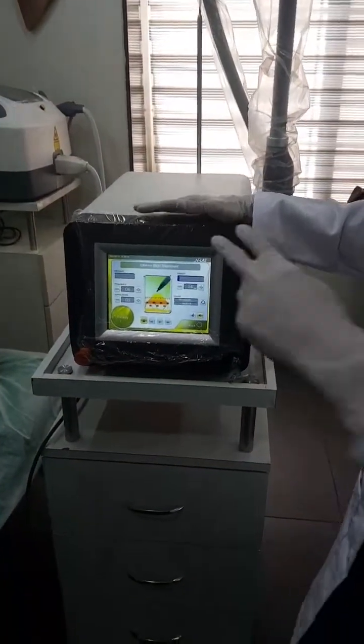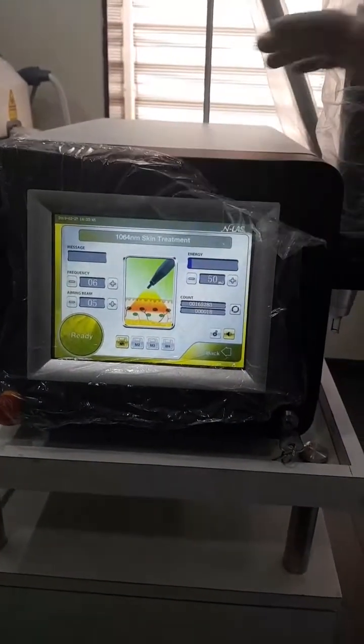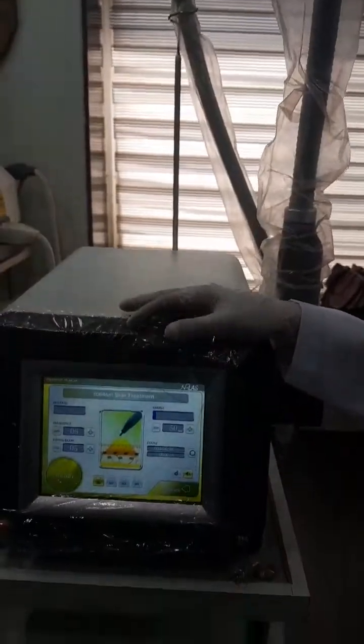So this is the machine — can you just focus on the machine? This machine we use to remove the tattoo. First of all, let me explain what procedure we are going to do today. We also use it for removal of birthmarks.